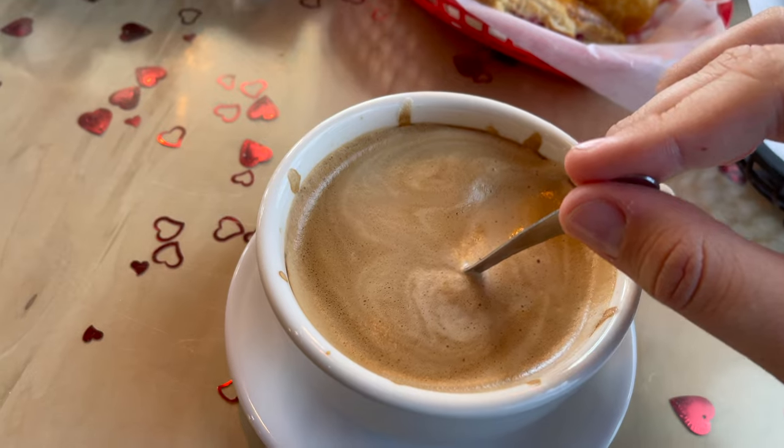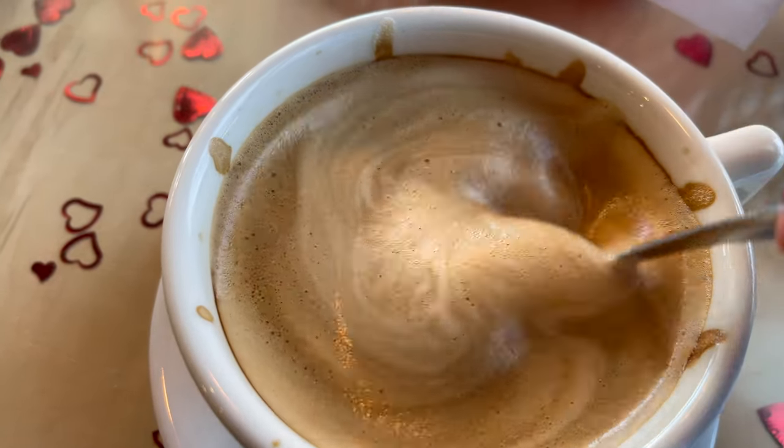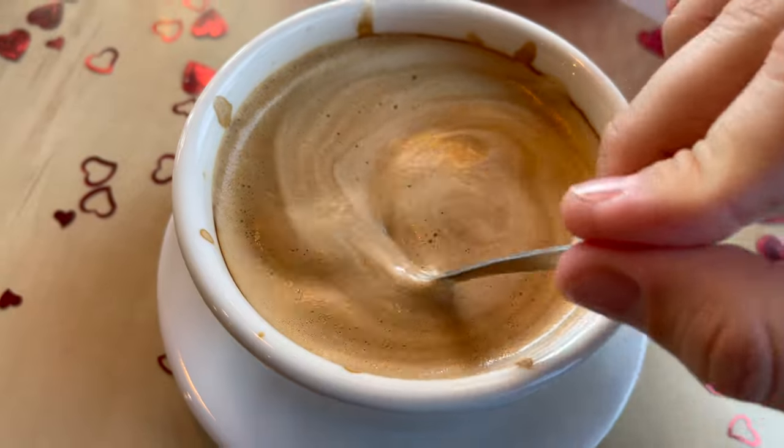Before we continue with the food, we have to dig into this coffee. I'm going to put a little sugar in it — I like mine a little less sweet so I don't put as much. A little trick: add a pinch of salt to any coffee you have and it really elevates the flavor. It elevates the sweetness and removes the bitterness of the coffee itself. I love Cuban coffee — anybody will tell you it's one of the strongest and most delicious creamy coffees you can have.